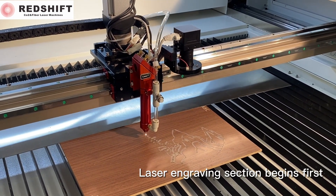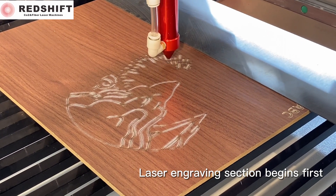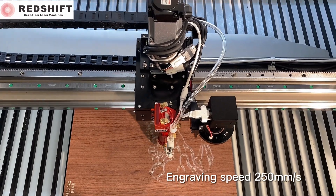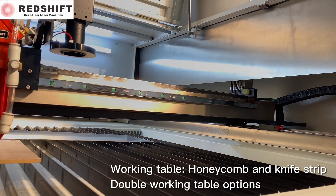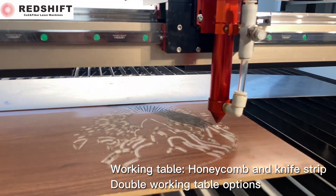Laser engraving section begins first. Engraving speed: 250 mm per second. Double working table options — honeycomb and knife strip working tables can be changed at any time to suit different materials.